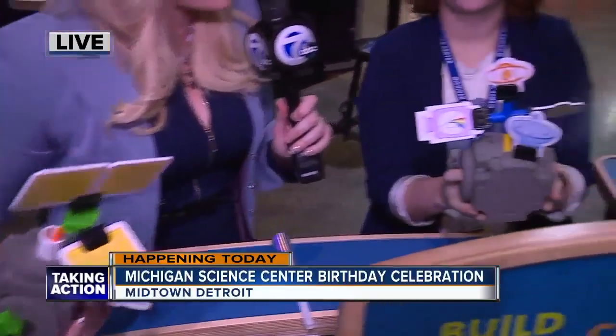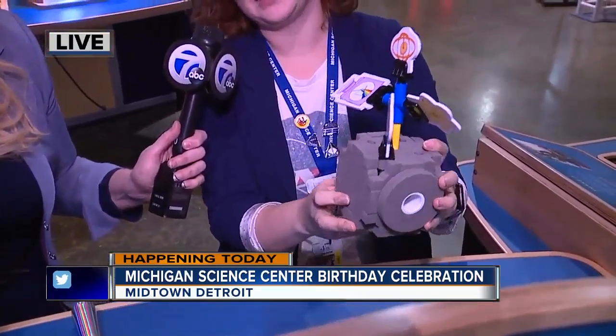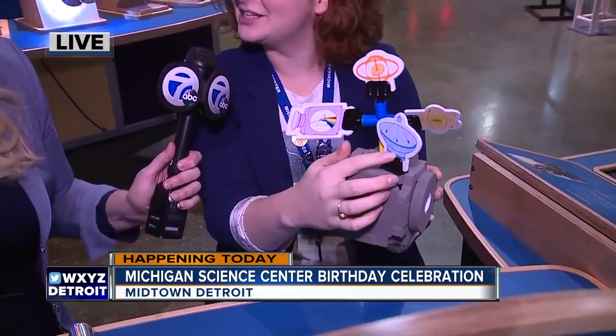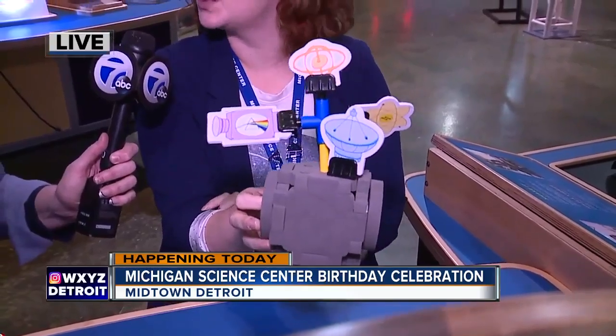Let's start with yours because yours has fewer things on it. So what's on your satellite? So I have nuclear energy here, so that's the power. When it's in space, I've got a spectrograph, and that's how I'm going to see things out in space. We've got communication — this is a dish antenna that will send everything back to the Earth. And then we've got a gyroscope for navigation as well.